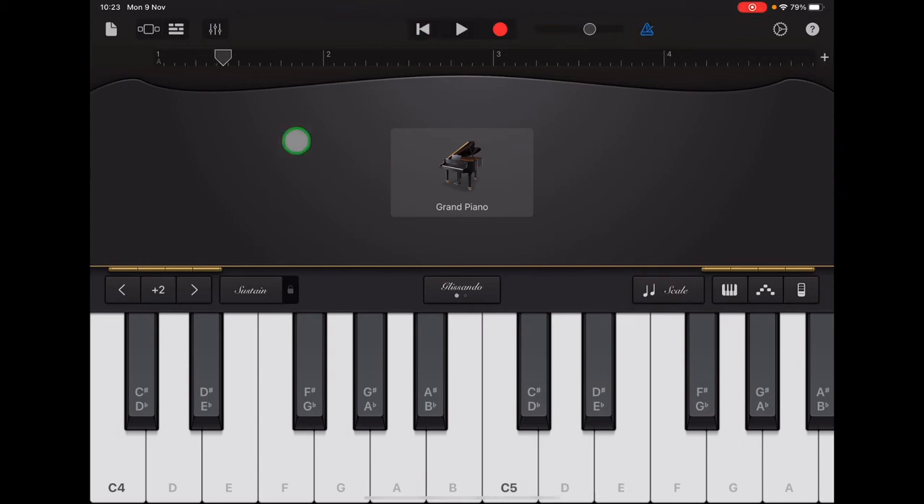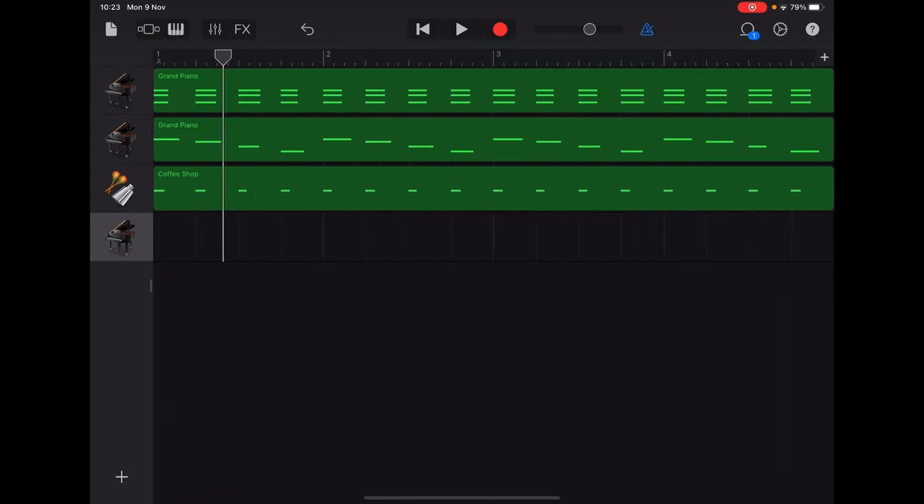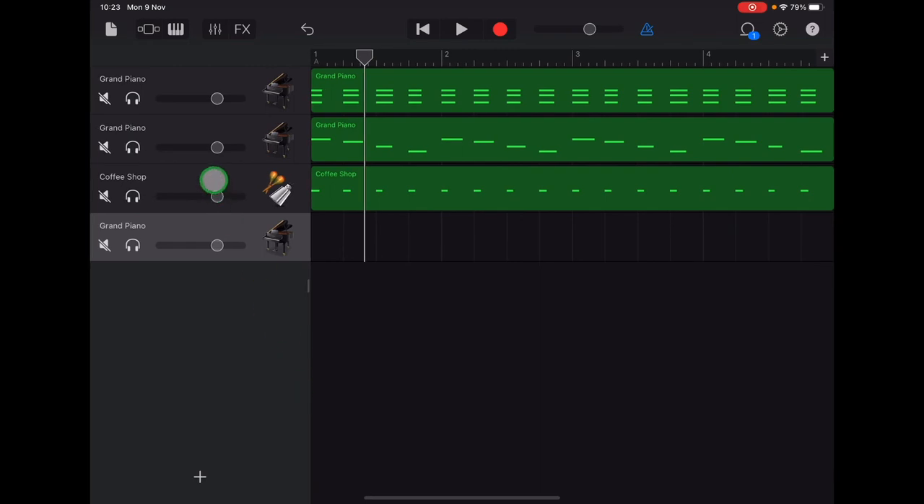You may feel that the other tracks are a bit too loud. If you want to change those volumes, tap Track Controls and swipe it open if the volume panel isn't showing. I would suggest that the chords at the top could be a bit quieter — slide that volume slider down just below halfway. We want to hear the bass reasonably loud, so leave that second piano track where it is.